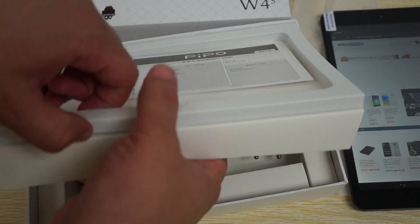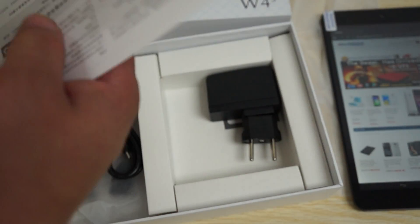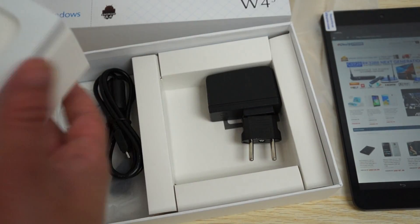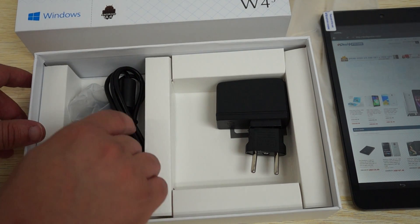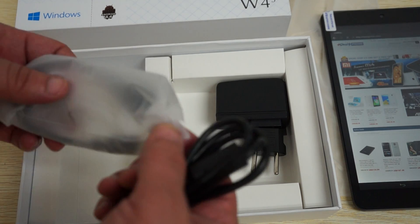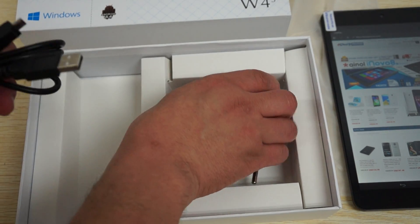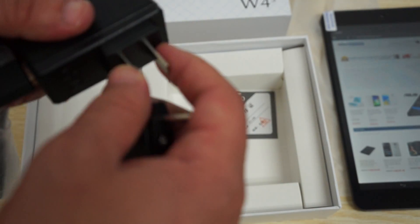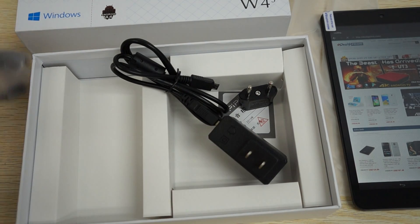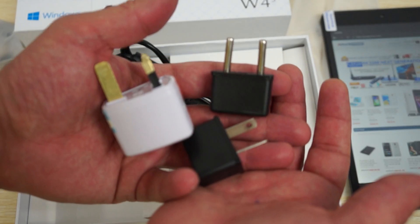When you order from Deals Prime it will not come with this inner carton — we use a nice layer of bubble wrap to protect the screen during shipment. It comes with a data cable for connecting to a computer or wall charger. The wall charger is a Euro-style plug, and if you're from Europe, Australia, or the UK it will come with your country's power plug adapter free — only from dealsprime.com.